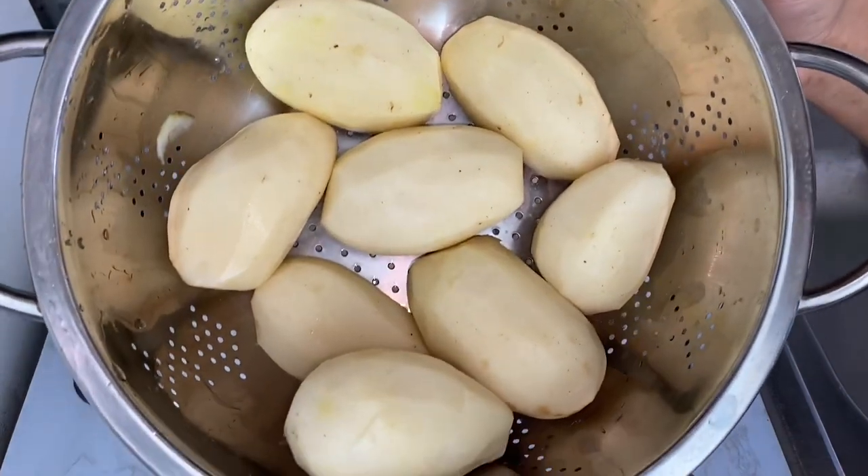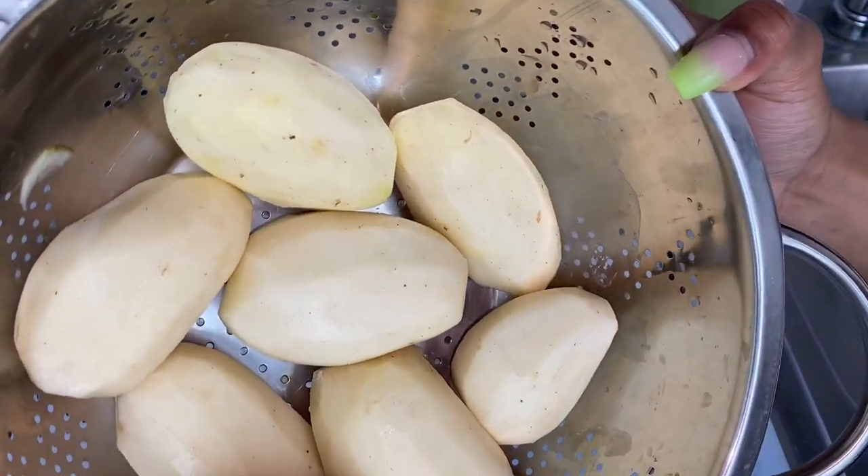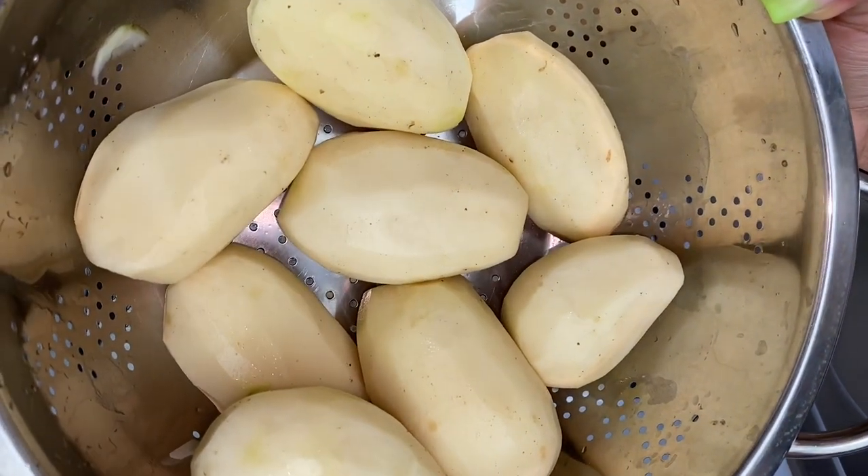Here are my potatoes — all peeled and ready to be washed. Let's move on to the next process by washing our potatoes.